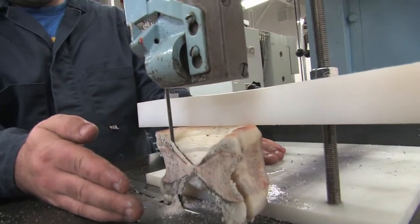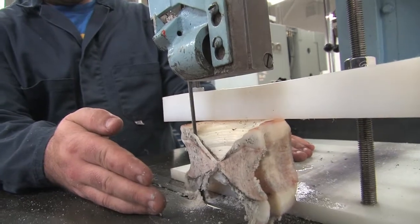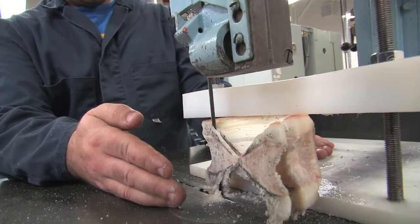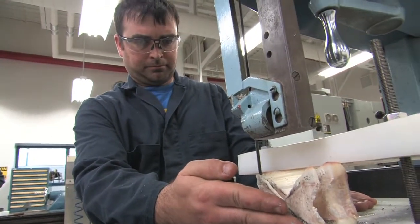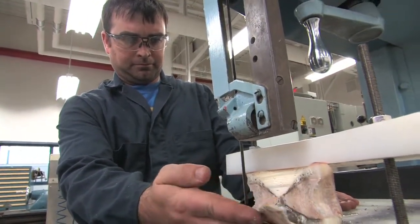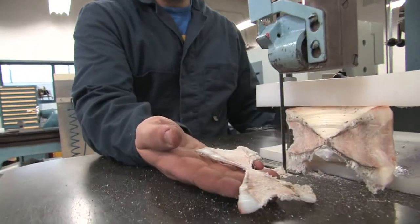You should be able to make one of the cuts directly through the center of the vertebra. Use care when handling the thin sections as they can be easily broken. It's also good to keep track of the sequence of the sections cut by marking or labeling them in some way.